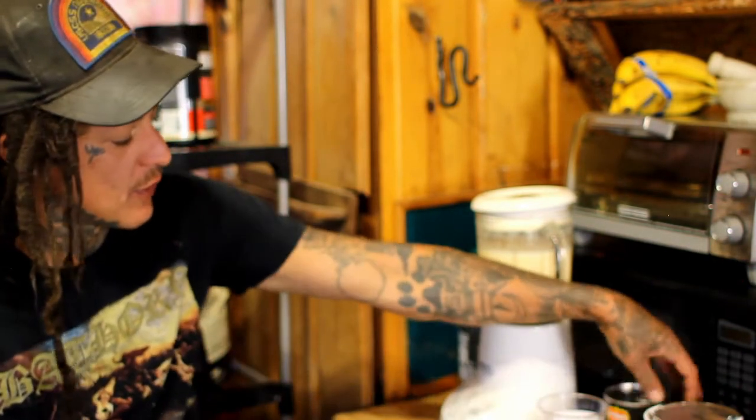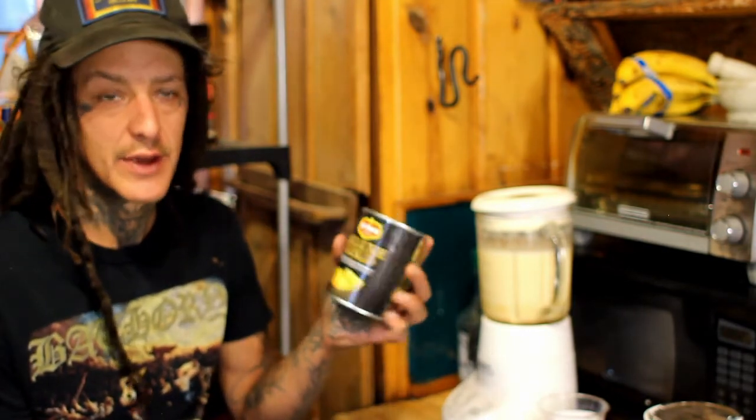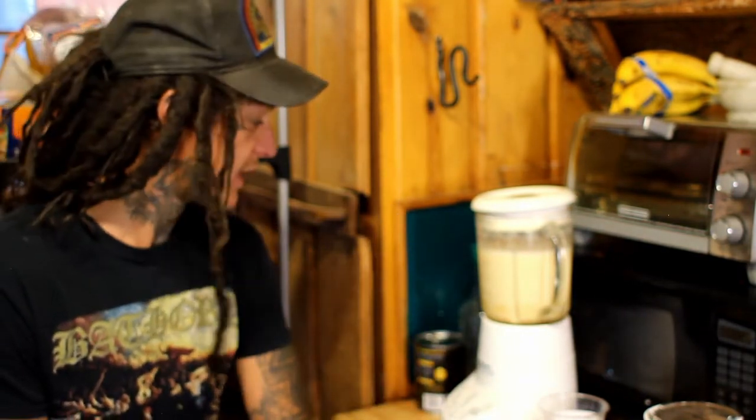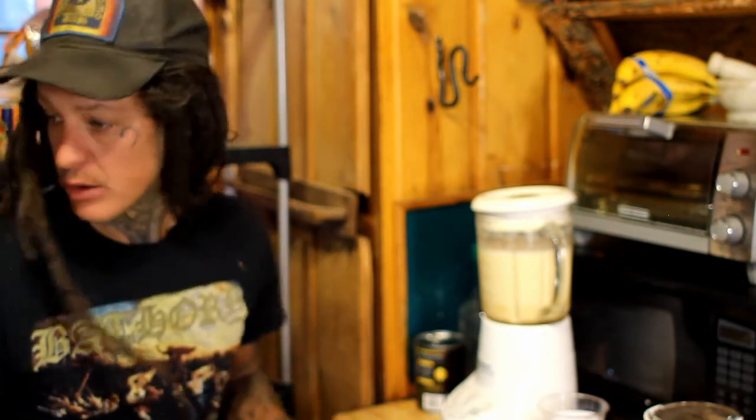I don't even think I'm going to throw the pineapples in there honestly. I kind of just like eating the pineapple — it's good right in the middle of the day. Maybe split it up. Good stuff.